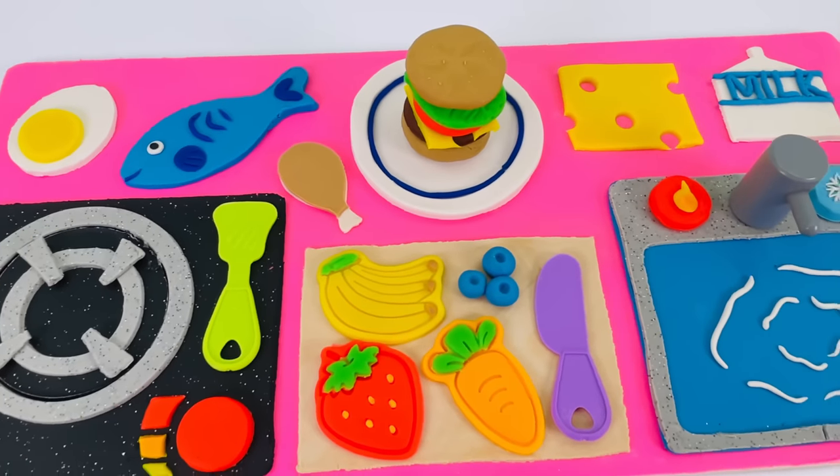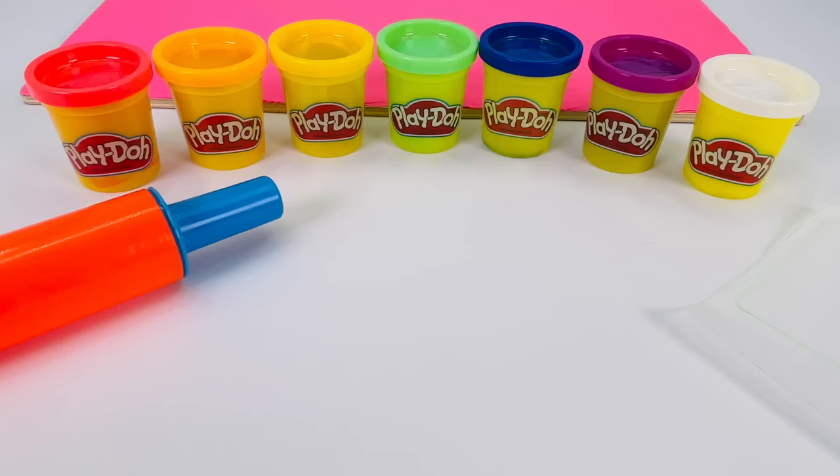Today I'm going to make a kitchen out of Play-Doh. First I'm going to make the kitchen sink. And I need to make the water, so I'll use this blue color.